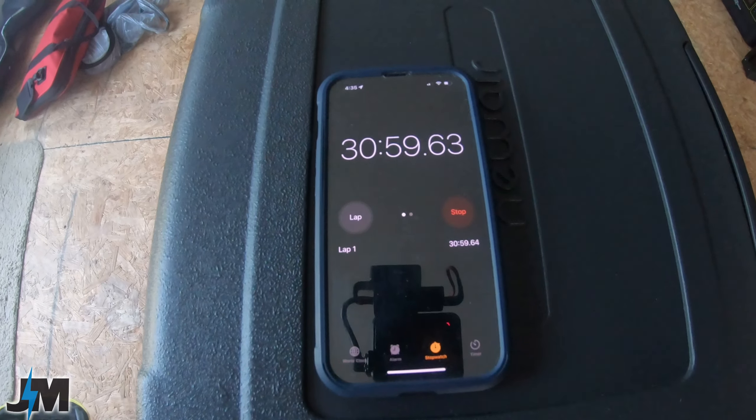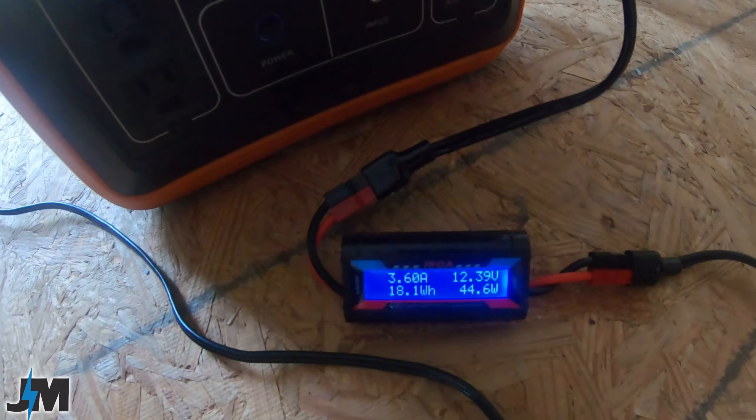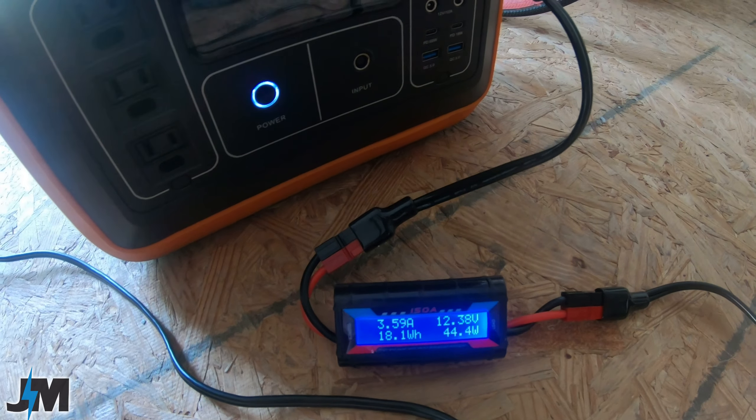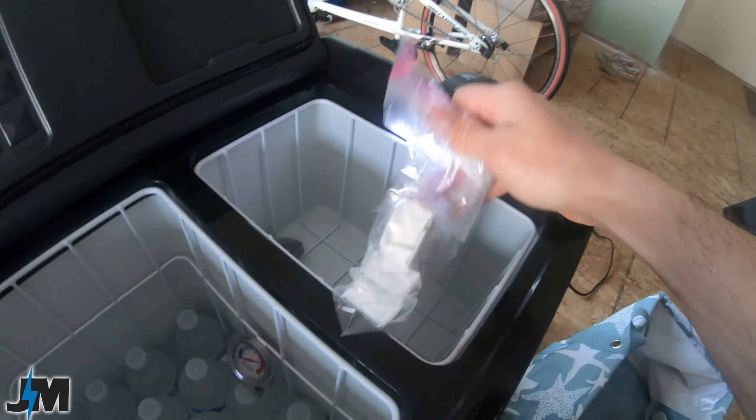At 30 minutes: 43°F on the refrigerator side, 22°F on the freezer side, drawing 44 watts at 3.63 amps. At 45 minutes: the refrigerator compartment is actually below the set point at 29°F — set for 35 — and the freezer is down to 11°F. We're using 61 watts and used about 5% off the power station (down from 73% to 68%). The cooler is pre-chilled enough, but I'll leave it running to hit zero. It's reading about 38°F at the bottom of the fridge and 27°F on the freezer side.